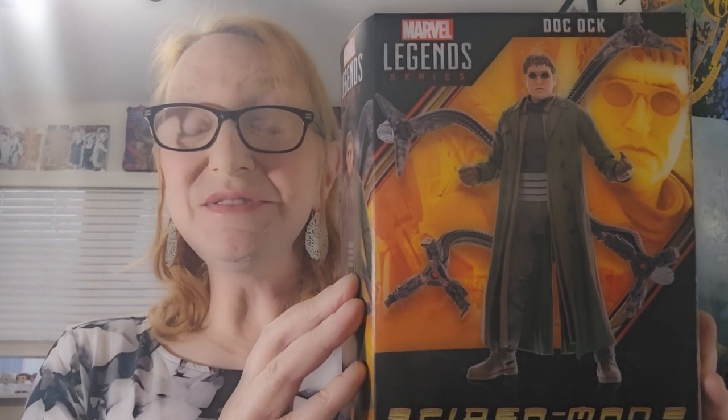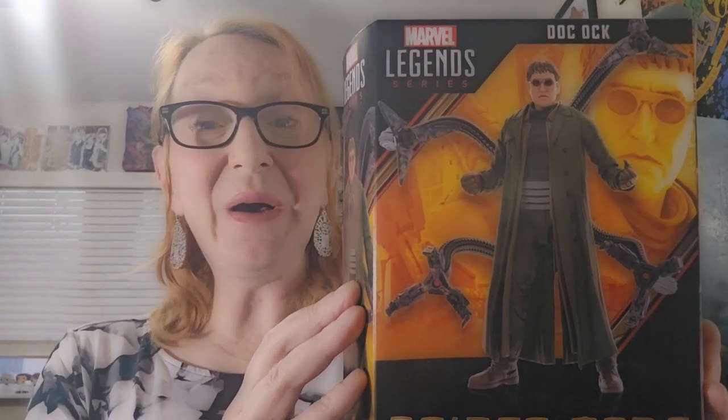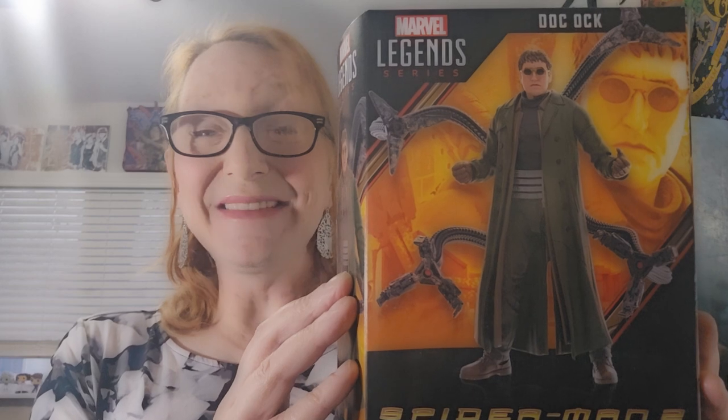Up next, this is pretty exciting — this is Dr. Octopus, or Doc Ock, who is featured in Spider-Man 2 and Spider-Man No Way Home, portrayed by Alfred Molina. I'm excited to crack this one open. It's so exciting.